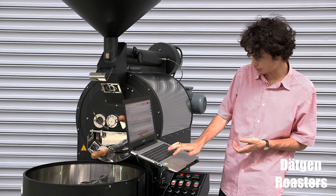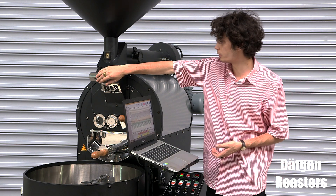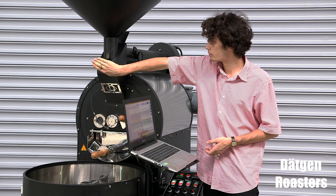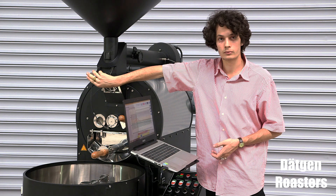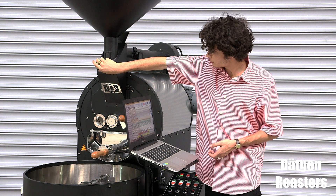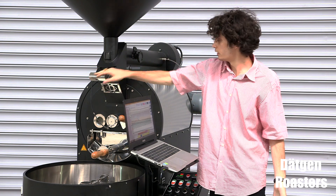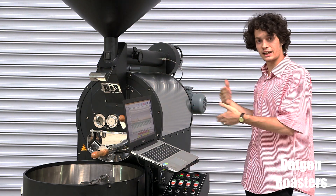First press drop on Artisan, then manually push this in. The beans are now dropping into the drum and the roasting has started.